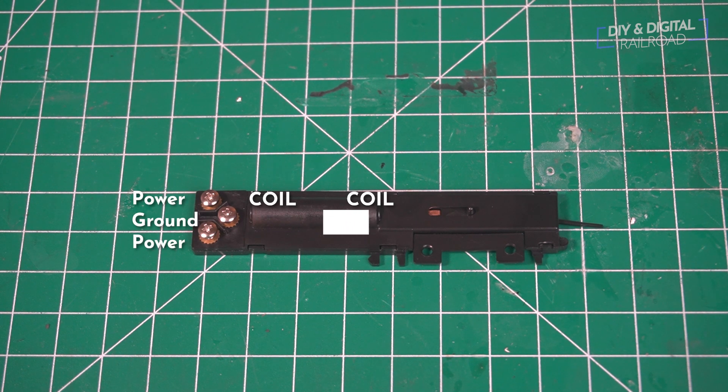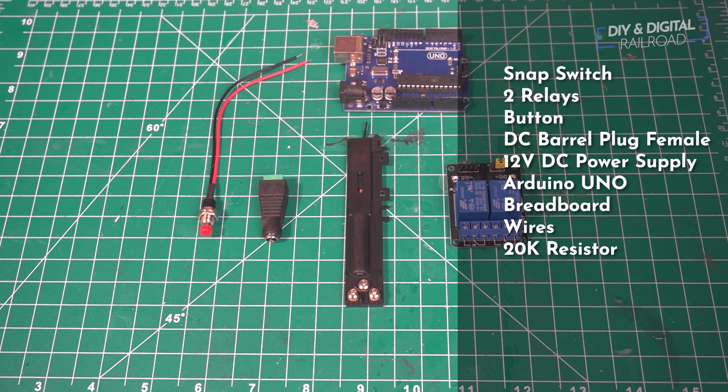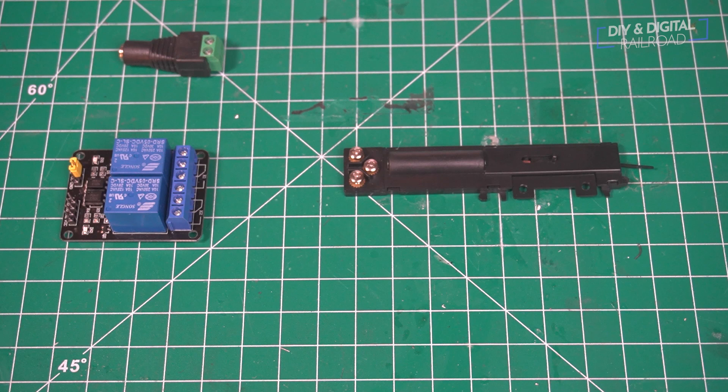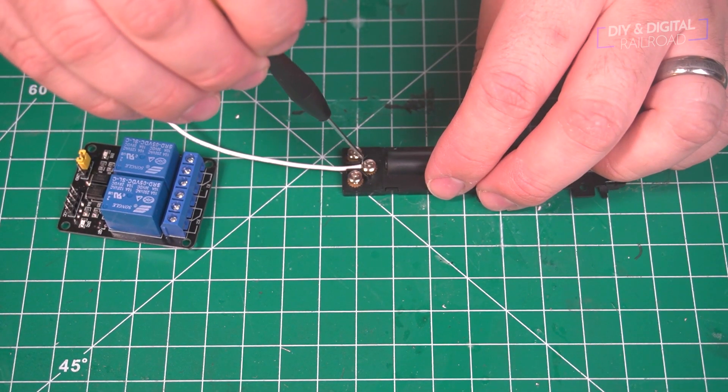The three screws here are the power connections. The middle one is a common ground, and the ones on the sides are the power that go to each coiled electromagnet. We're going to use a relay to send power to the electromagnets, and since there are two electromagnets, we're going to need two relays. We're going to be using 12 volt DC power to power the snap switches, and the first thing we need to do is connect the common ground — the middle screw of the snap switch — directly to our barrel plug adapter where our DC power supply will connect.